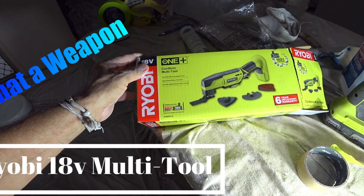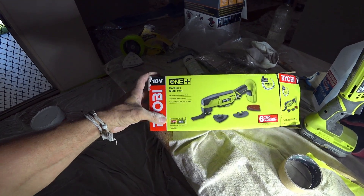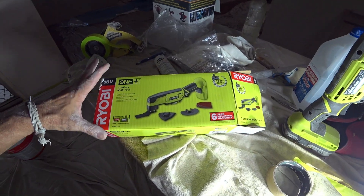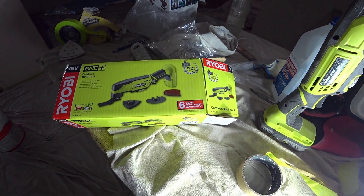Good morning everybody. We're going to do a little product review for you today of the Ryobi 18V cordless multi-tool. This one was I think $99 at the local Bunnings, with a six-year replacement warranty.